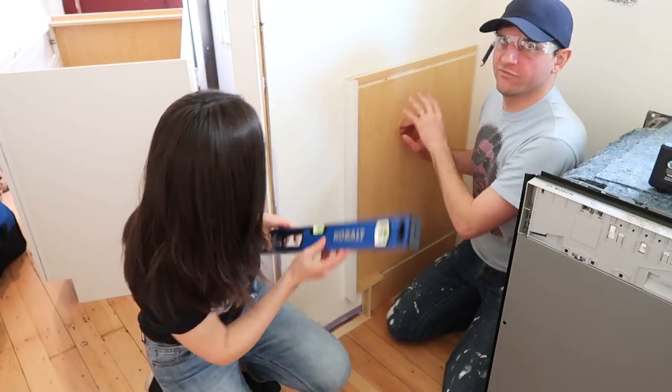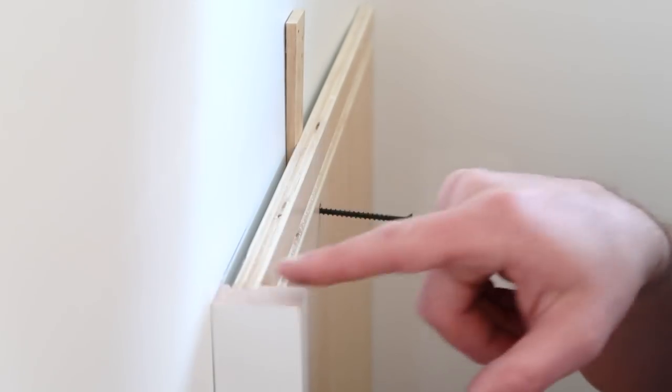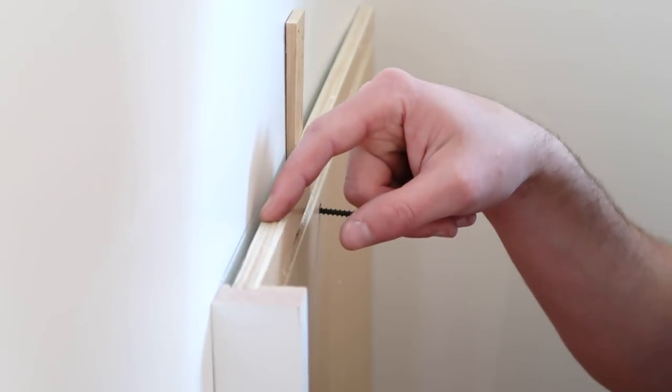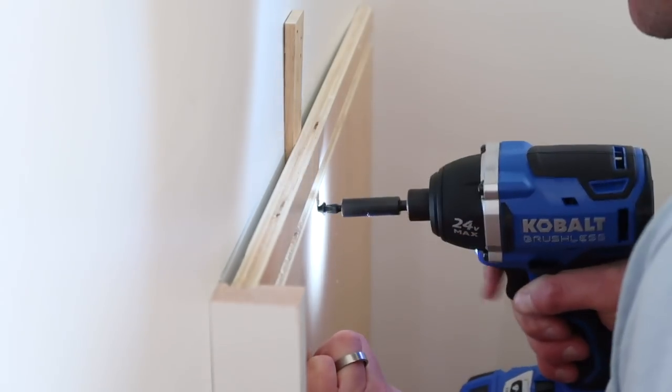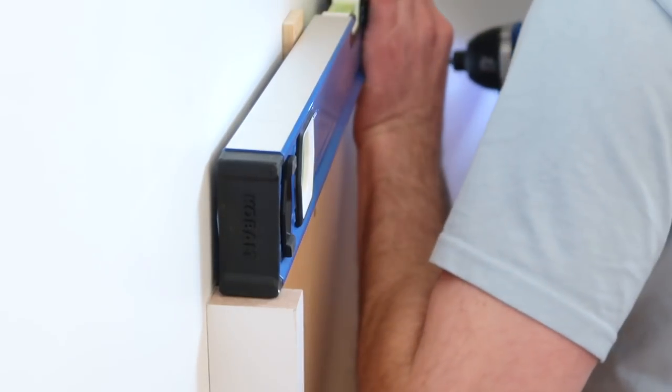So this will support the countertop. We're going to level this up, find the studs, and attach it to the wall. Since there's a small gap here where the front panel meets the side support, I've measured a shim and I'm putting it in place so that this lines up nice and parallel with the wall.